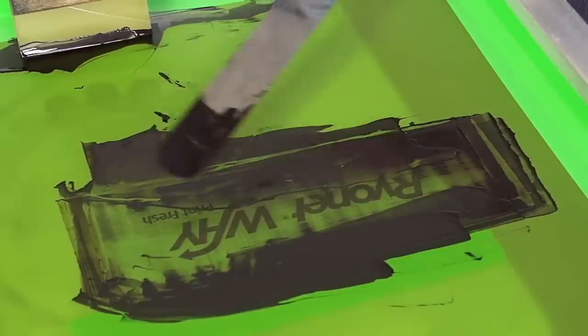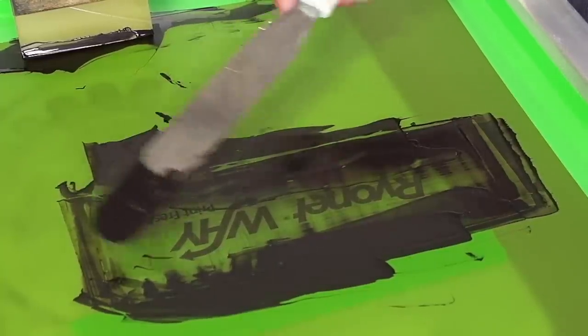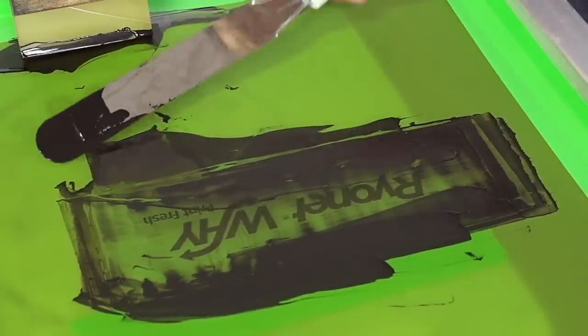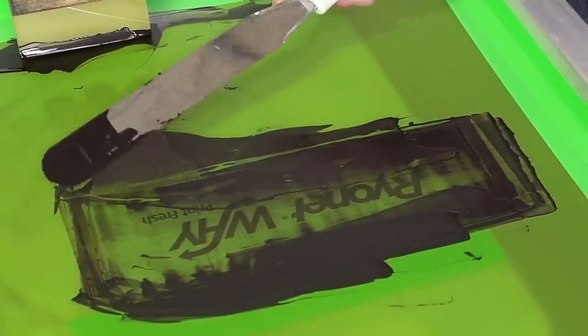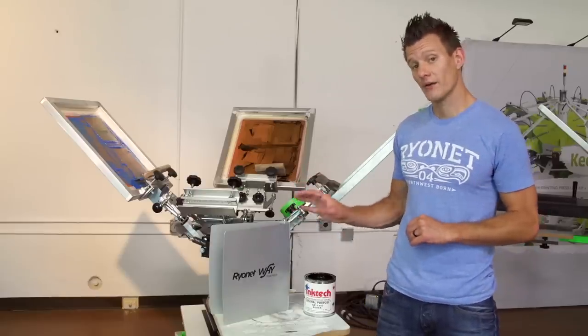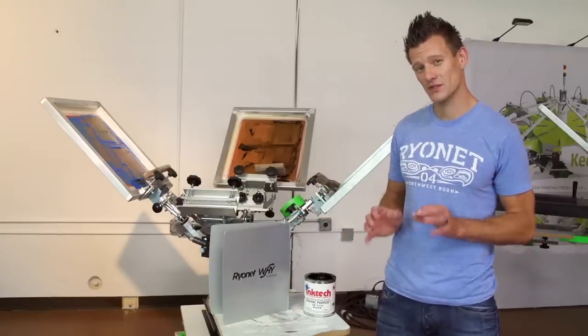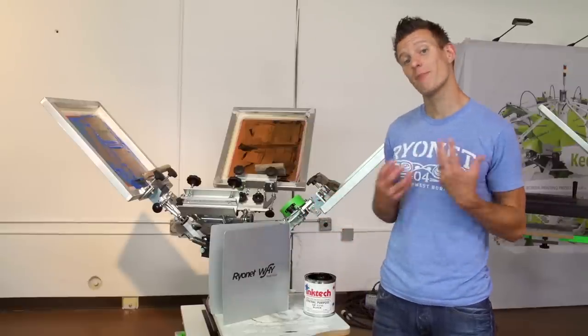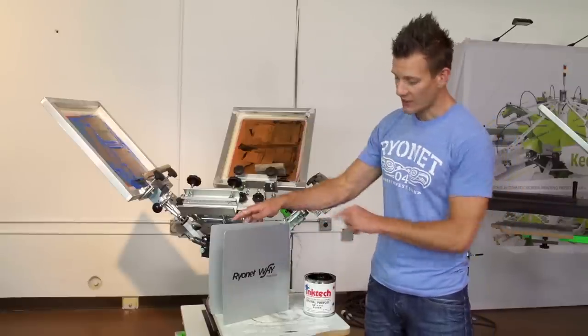Once we're done cleaning all the ink off, we want to use a solvent specifically designed for graphic inks to wipe the screen down before we go reclaim it. You can find those solvents available on our website and ask for recommendations if you have any questions. Once we've printed this, we're going to let the ink dry for about 10 to 15 minutes. Before you go into production, you always want to do some scratch testing to ensure the ink is biting into your substrate.